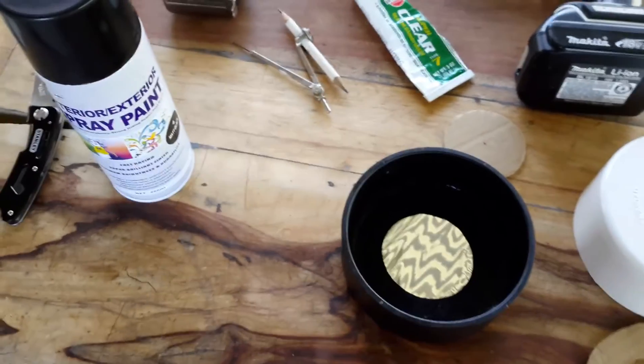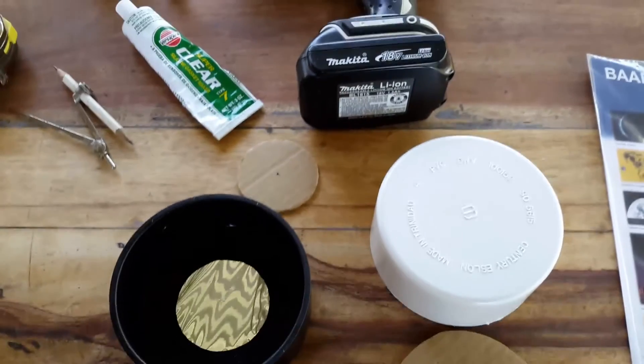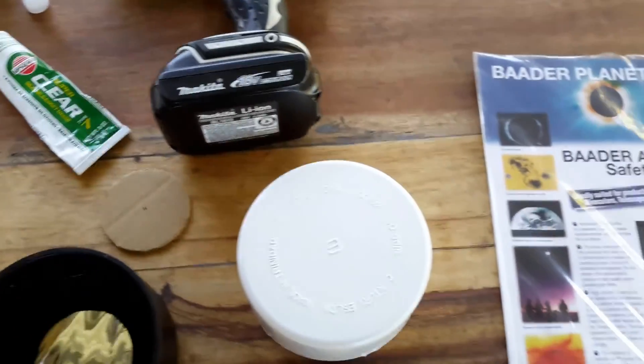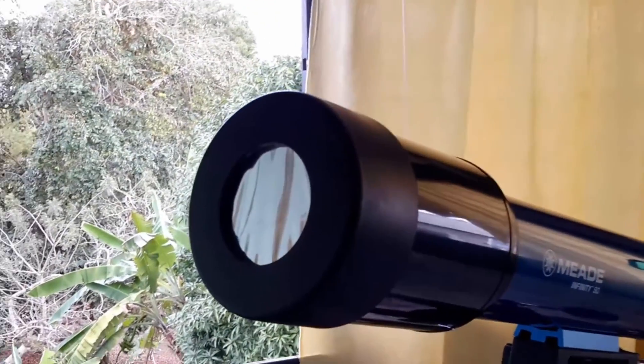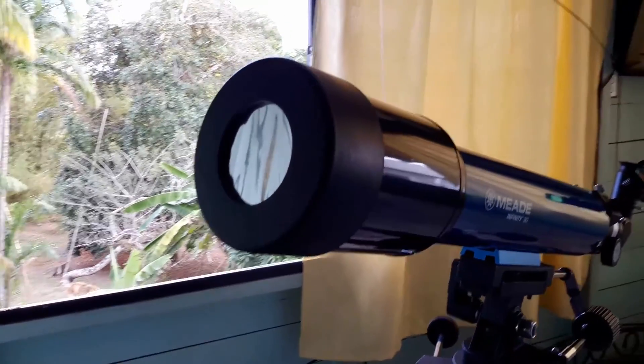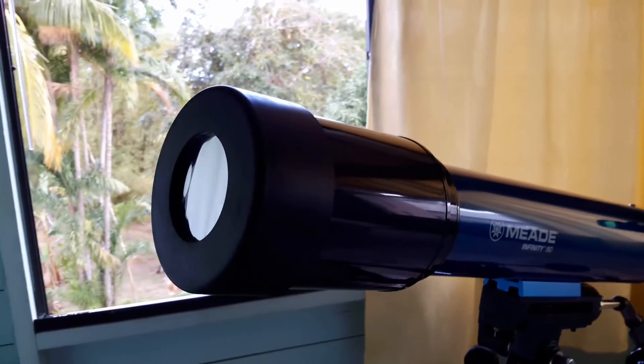Inspect your solar filter and see if it looks the way you want. Once satisfied, let it dry for at least 4 hours in a cool dry place away from dust. Here I have fitted the solar filter onto my telescope. I can now enjoy viewing the sun any time of the day at my pleasure.